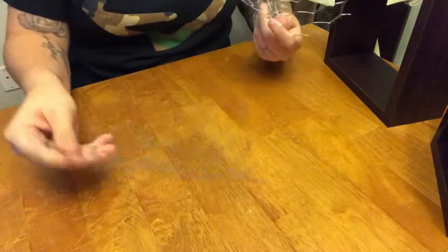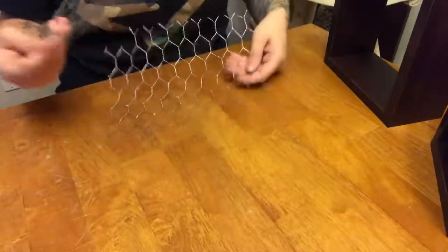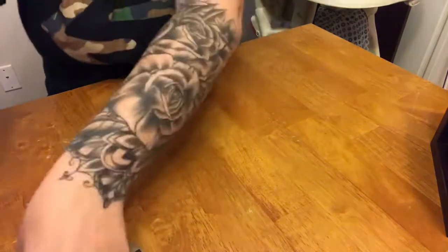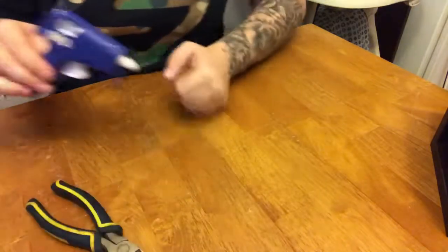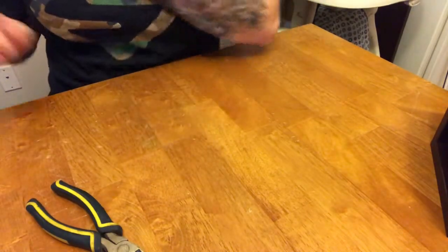So here's the final results of my squares. It took me forever to do — that's why I am not in the same clothes that I was before. It was really longer than I expected. But for the next step, we're going to need hot glue and a pair of cutters to cut the excess of the chicken wire.